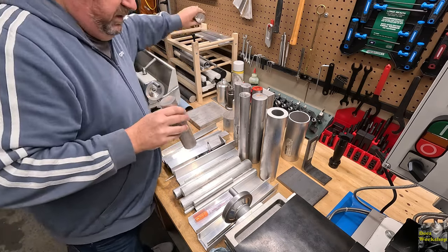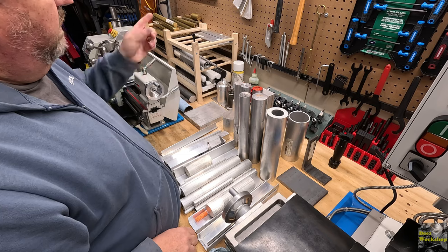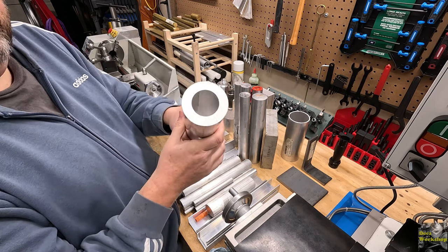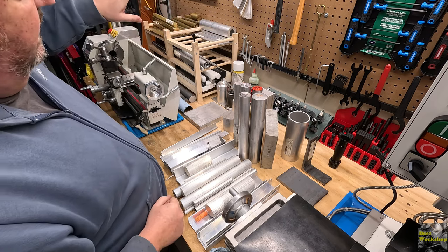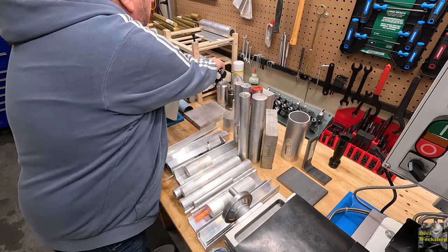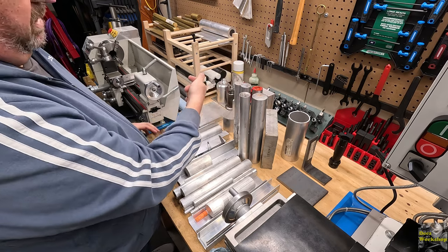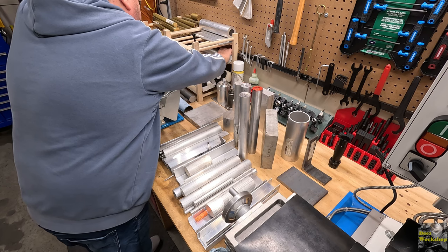We're going to shift gears - pull these guys off, put our hollow stuff on top and put the longer stuff on the back. This is some pretty thick walled aluminum hollow stock. I'm not sure what I'd use this for but I think at some point I'll come up with something handy. Starting with the thicker stuff on the back - here's some two inch. Get that back there, and I've got all my inch and a half stock.